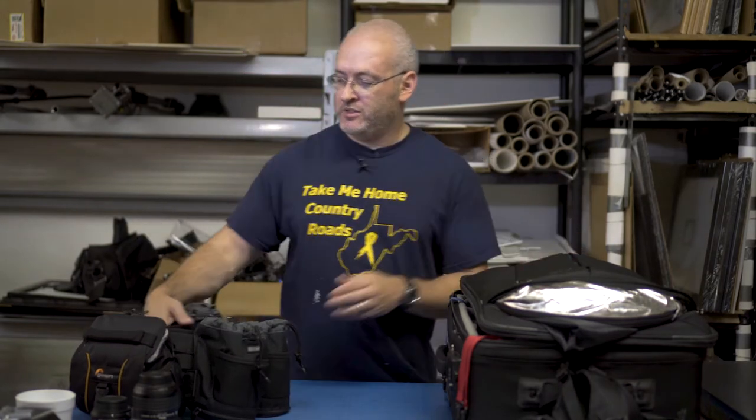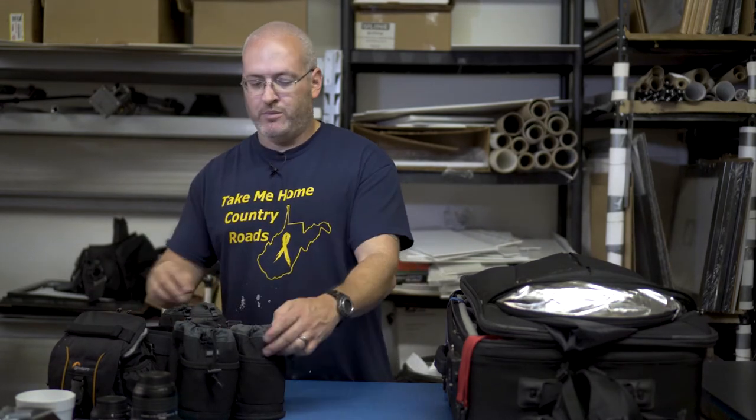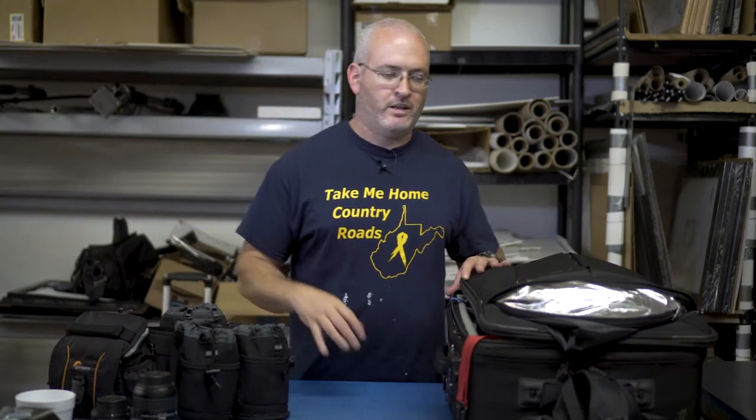The belt is a Think Tank Steroid belt with Lens Changer bags — specifically Lens Changer 50s, all cinch top. I cut the flaps off because they were a pain. So the belt stays off to the side for now and we're going to talk about the bag.